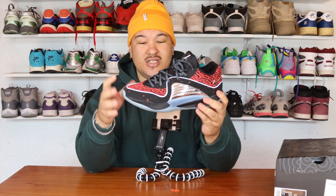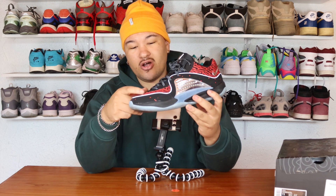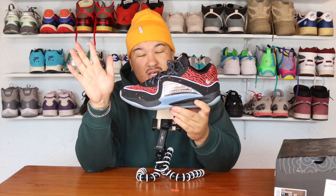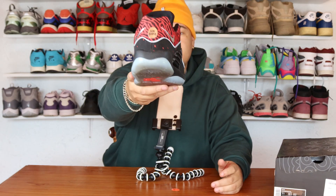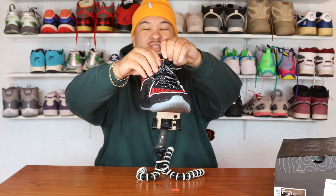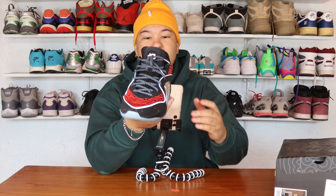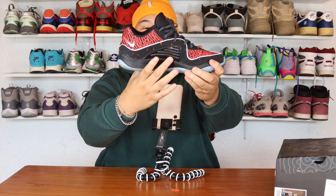This is the Slim Reaper colorway. When we get into the details, the toe box is mixed with two things — you get a mesh material on top and then a suede-like material, suede mixed with leather. At the back you get the Slim Reaper logo with two backwards swooshes. On the top of the tongue you get the KD logo, and you get 3M on the laces — people will be seeing you.